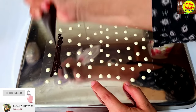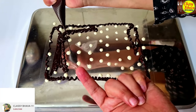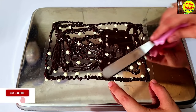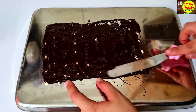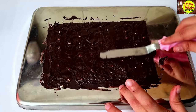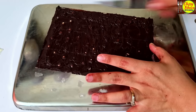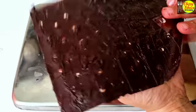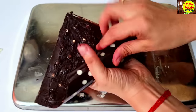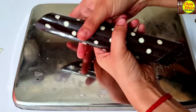When the white chocolate dots are semi-set — just slightly sticky to the finger — we will then cover the sheet with dark chocolate and spread it with a spatula. We will let the dark chocolate go semi-set as well. Then we will cut the sheet into squares, fold the sheet, and secure it in the fridge for 15 minutes to set.